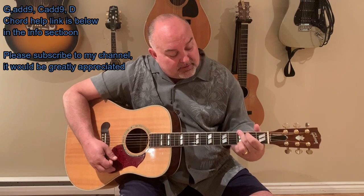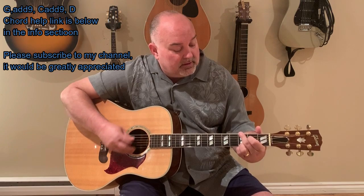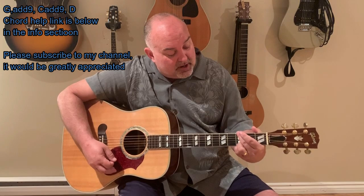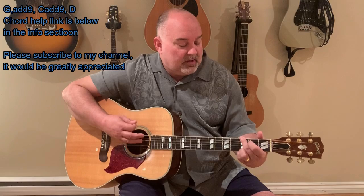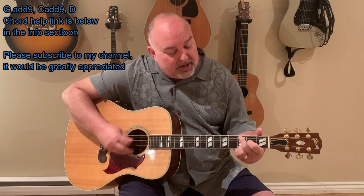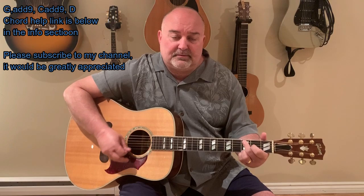The fat part of your finger is kind of deadening the string below it, so that you can use your index finger on the third string from the top in the second fret. It gives it a nice bluesy riff. So instead of your regular G add nine, you're actually using the fat of your finger — touching the top note in the third fret, deadening the string below it, and giving your index finger the freedom to ride that third string from the top in the second fret. It's a nice, easy blues technique. And then your C add nine, you're doing the same thing — dropping it down, deadening the string below it, and your index finger is riding the fourth string from the top in the second fret. Then back to G.